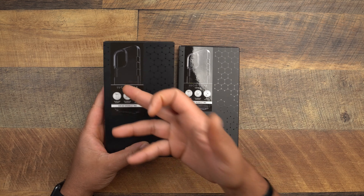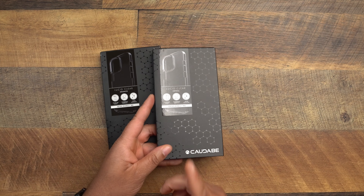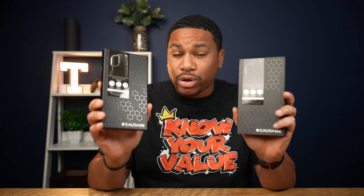Let's take a look at the box. These are Caudabe's clear option called the Lucid. I have two colors — a graphite which is more of a smoky color, and of course the straight crystal clear. On the top of the box it says glass-light clarity, fingerprint resistant — and I don't know about that fingerprint resistant claim, this thing can get a whole bunch of fingerprints. It also says it never discolors. You guys ask me all the time about clear cases that don't yellow over time. From what I've heard online, these Lucids don't yellow — the glass-light material is different from your typical TPU polycarbonate style cases.